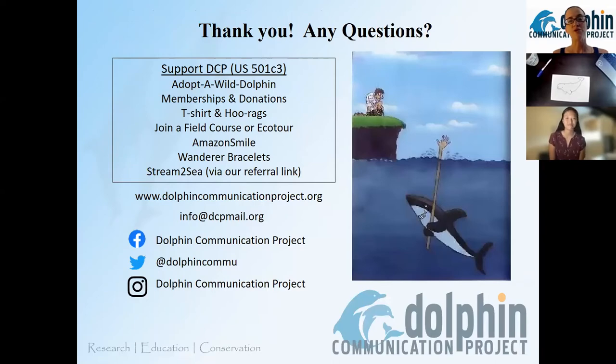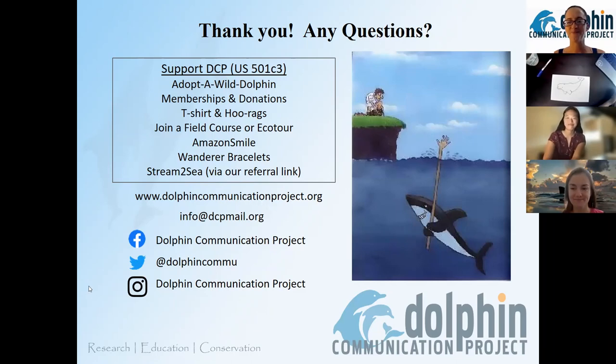Thank you to everyone who comes to our webinars and explores our activities. You can stay in touch — all our info is on screen. We're a U.S. non-profit and we rely on our supporters to keep things going. If you're interested in supporting DCP, you can adopt a wild dolphin, become a member, join us in the field — we're currently recruiting for our Bimini July 2022 trip — or select us as your Amazon Smile charity, pick up a Wanderer bracelet, and more. A huge thank you to everyone who joined, and most especially to Reyna — thank you so much for leading another drawing lesson.